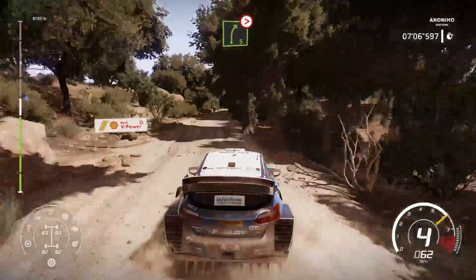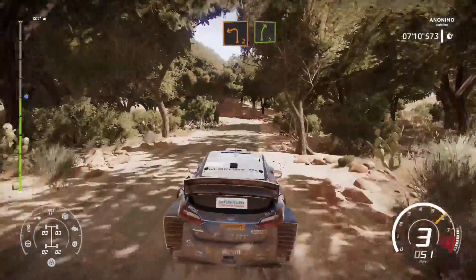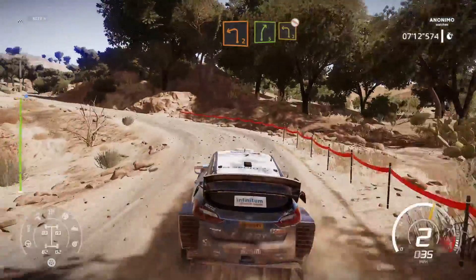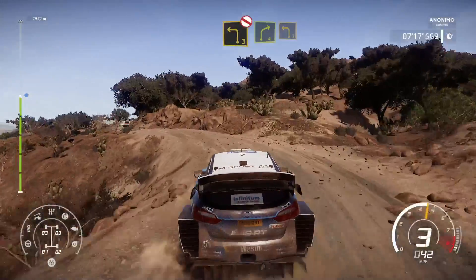Left 5, 120. Into right 5, short, tightens, break. And left 2, into right 5. And left 3, don't cut. Right 4, keep in, into left 3, short.